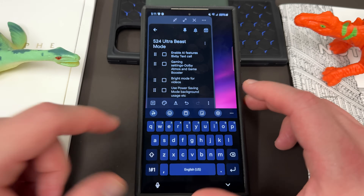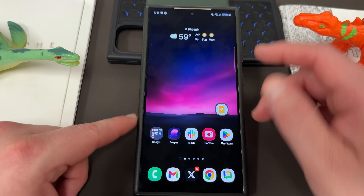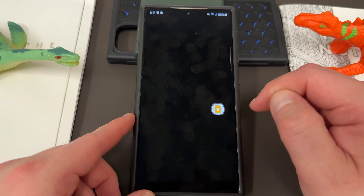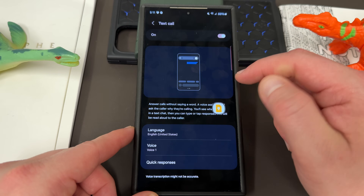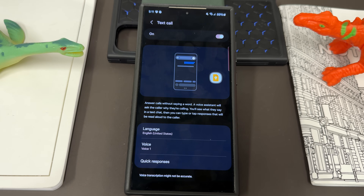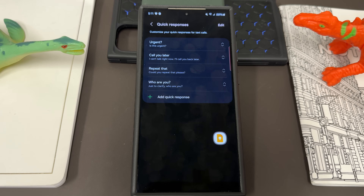Next is enabling AI features and also Bixby Text Call. Bixby Text Call is inside the phone settings. If you go into your phone settings and down to the settings menu, you'll see live translate and text call. Text call allows Bixby to answer the call for you and show you a transcription as the call progresses. You can answer it anytime, but you can also have quick responses to ask people to repeat something or who they are. It's a great way to screen spam calls that slow down your workday.